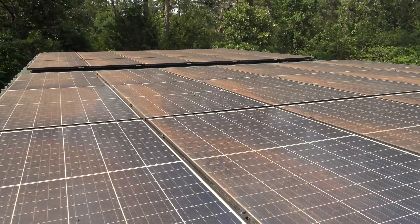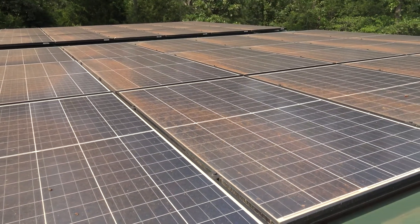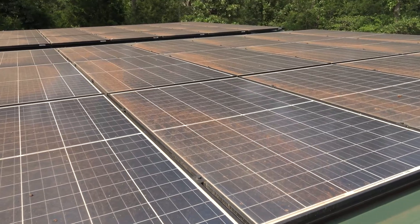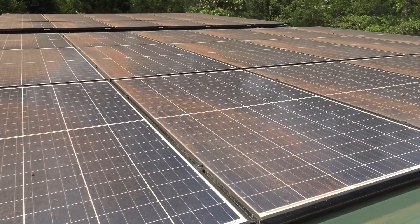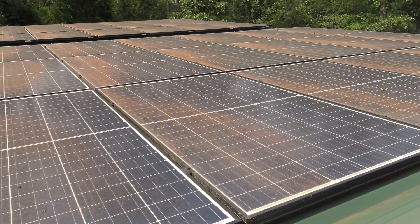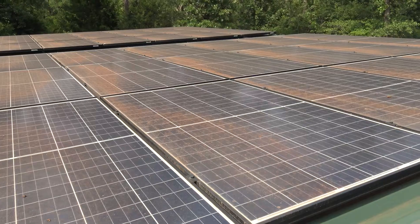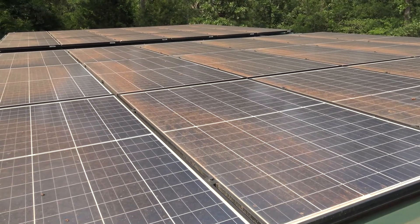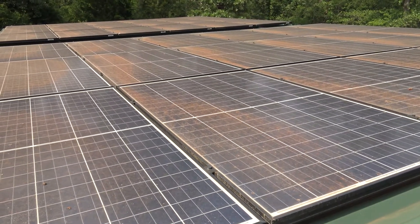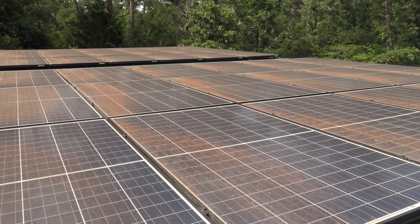Being a guy that owns a lot of solar, runs his house off solar, and has put out an extreme amount of money on it, I can speak from experience. I can tell you that none of these prepping channels trying to sell you portable solar packs would have one if it was not given to them or sponsored — that's just plain simple fact. There probably are a few people that have bought them.